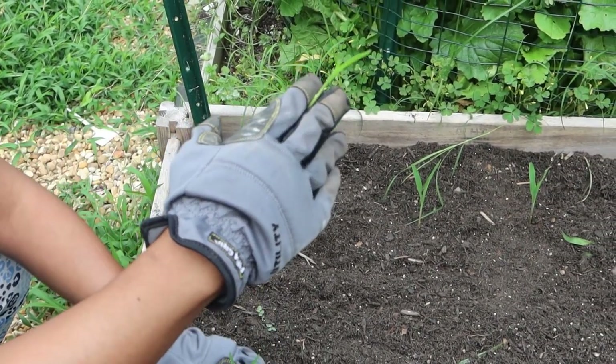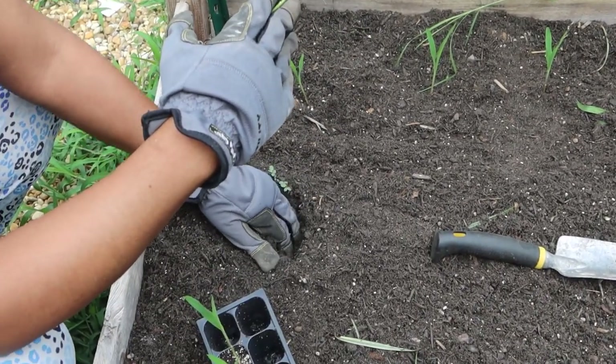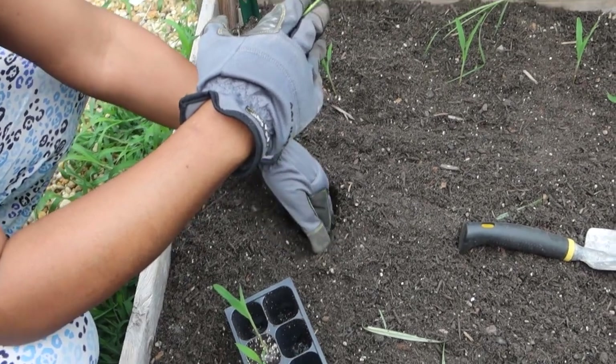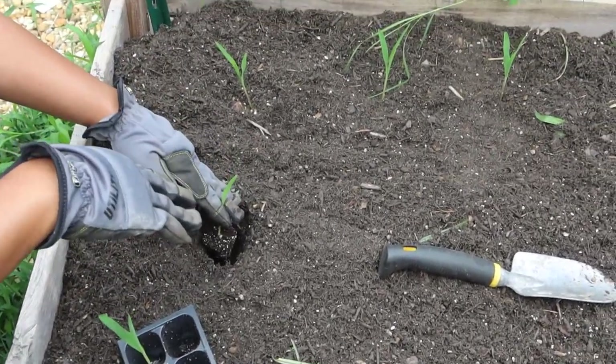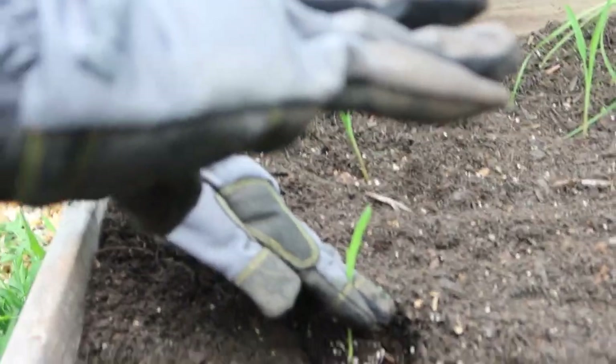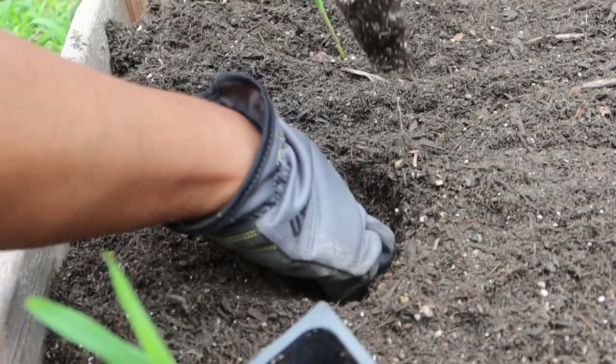Then I'm just going to take my hand and ease it out real slow like this, dig a hole, and stick it in. I've already put some fertilizer — I use bone meal and blood meal.